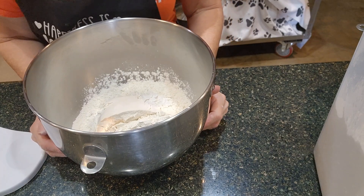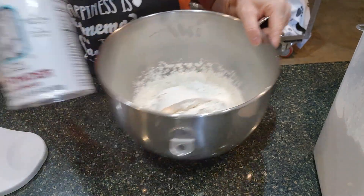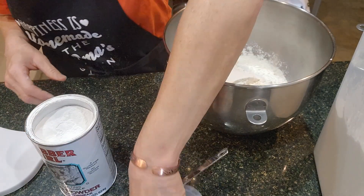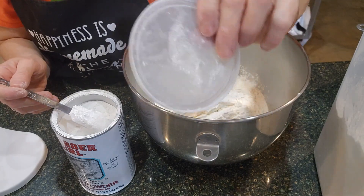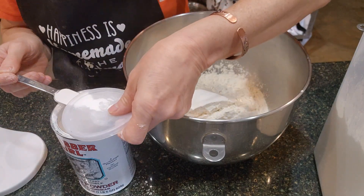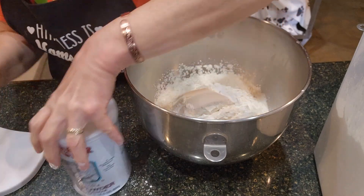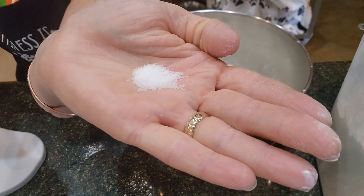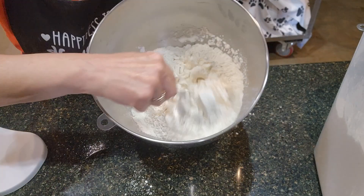The next ingredient is three teaspoons of baking powder. Make sure it's baking powder and not baking soda because that does make a difference. I need three teaspoons and I'm going to level this off using the lid — one, two, three. And I'm going to go ahead and add a dash of salt, which is just a little bit. I'm going to pre-mix the dry ingredients with my fork.